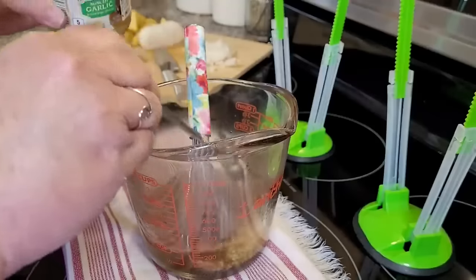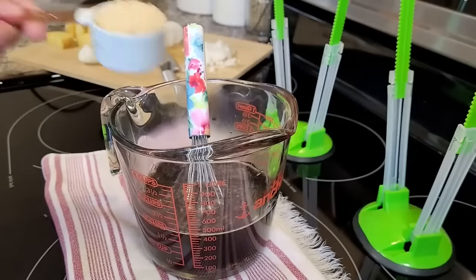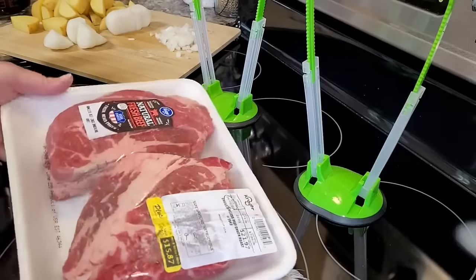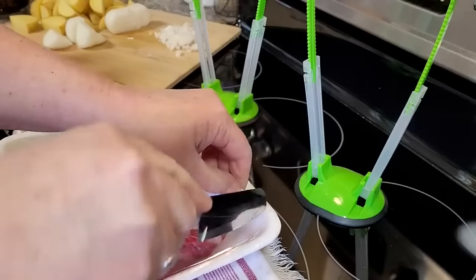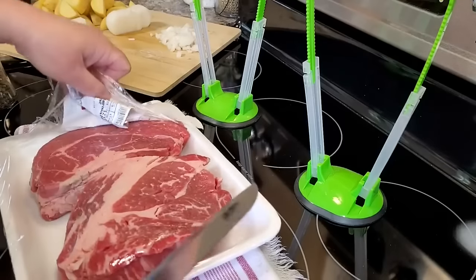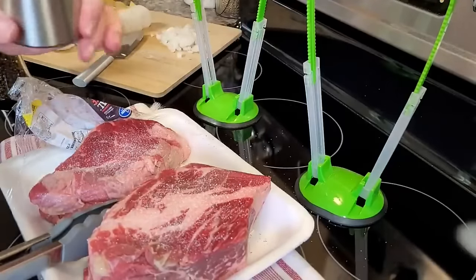I'm adding some minced garlic, a third cup of balsamic vinegar, a half cup of red wine vinegar, and a fourth cup of brown sugar to the liquid — then set it aside. Chuck roasts were on sale and I found a package with two smaller roasts in it, which was perfect for me. I'm going to season each side with salt and pepper. I cook what's good for my family — if you have a larger family, you can easily double or triple a recipe.